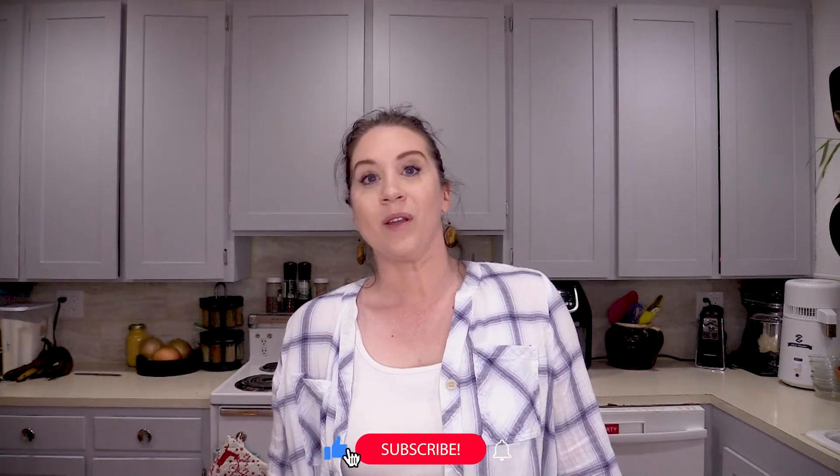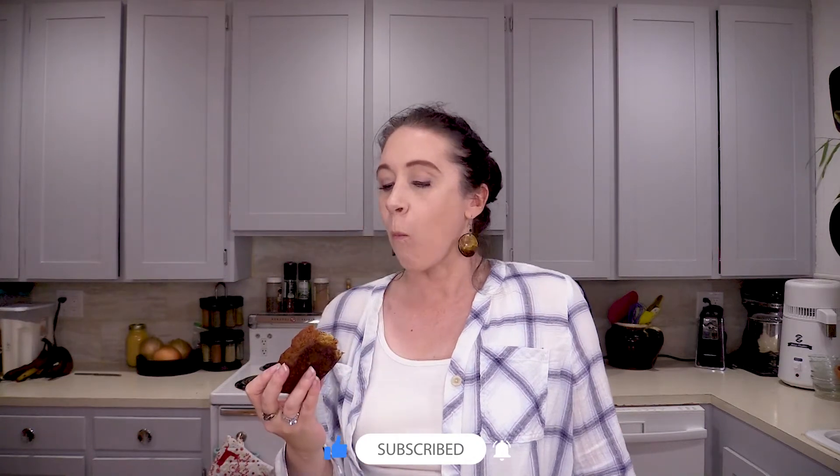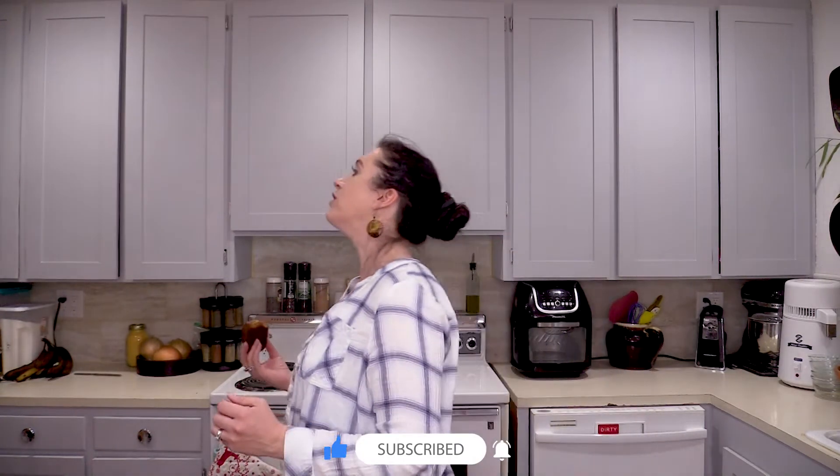If you make any adjustments or do anything different, let me know how it turns out in the comments below. I didn't use walnuts on this one but you absolutely can. We'll talk to you later — mmm, so good!